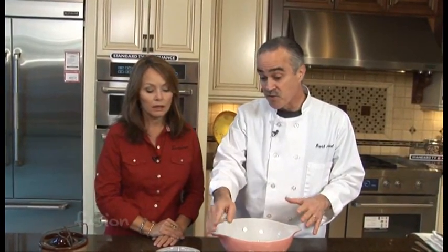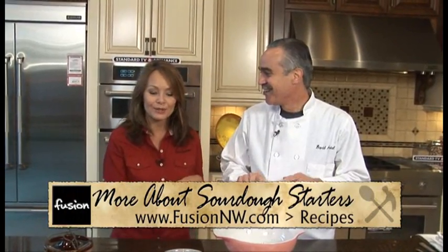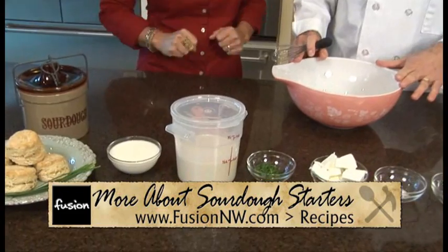And you're making kind of a savory biscuit today. Yeah, and this one I am. I'm adding chives — you could add other things, you could add bacon, you could add any herb that you want, whatever tastes good for you. And if you don't have a friend who's a chef and shares a sourdough starter with you, then we go to our website and we'll tell you how you can get your own.